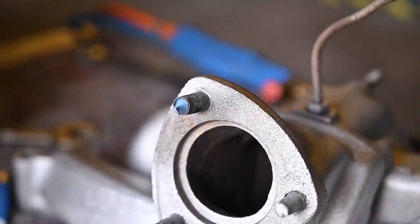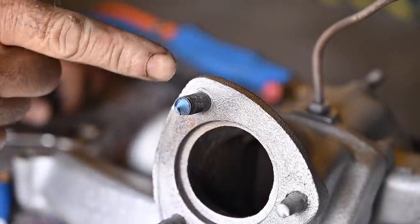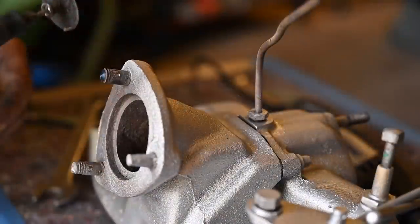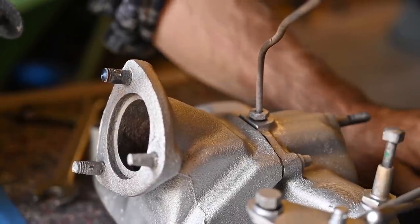That's what I expected — it broke off. So the only thing we can do is cut them off level and then drill them out. Since we can't get it out we're going to grind it off with the Dremel and then drill it out.